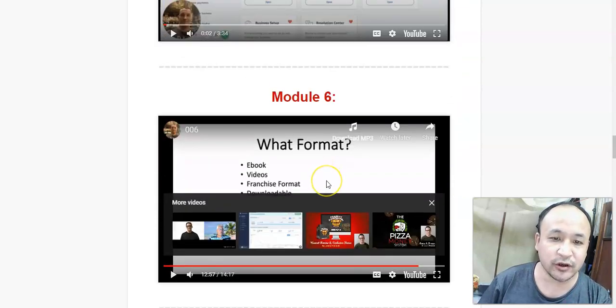In module 6, he's going to show you how you can deliver your product. He's going to show you how to deliver your content using different formats like e-books, videos, and downloadable products.